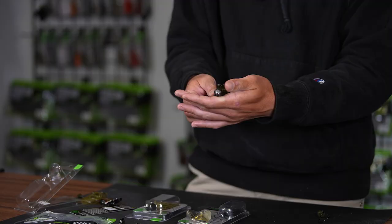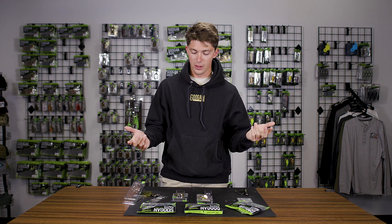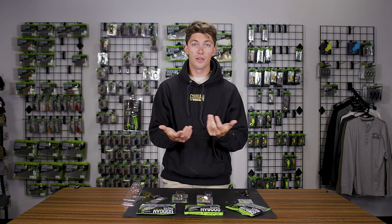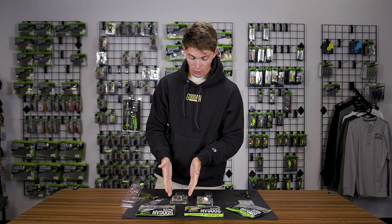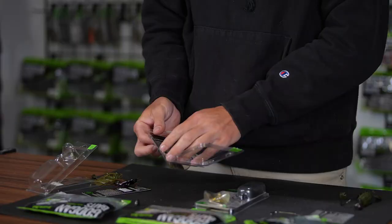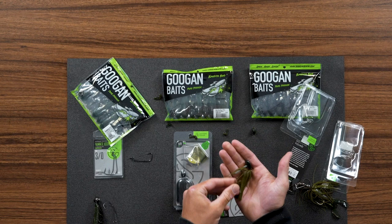This third rig may seem a little bit obvious, but it's something we definitely need to touch on because it is where the Bandito Bug really seems to excel — and that being as a trailer on the back of a jig. We make a lot of different kinds of jigs: the juicy jig, the gridiron which is essentially a football head jig, and the grass hero — all perfect jigs to match with the Bandito Bug. Today we're going to talk about the juicy jig and why it goes so well. This is a three-quarter ounce juicy jig in a green pumpkin color.